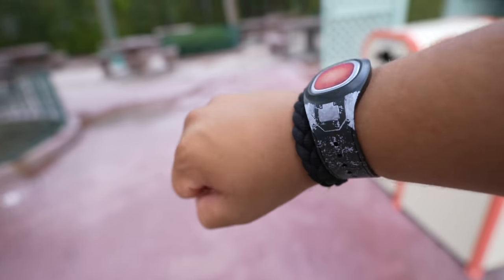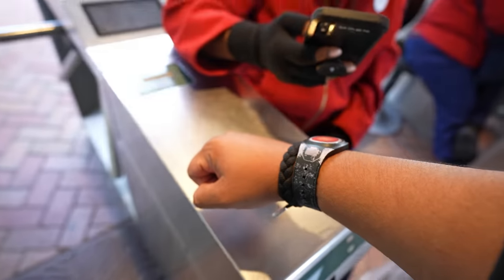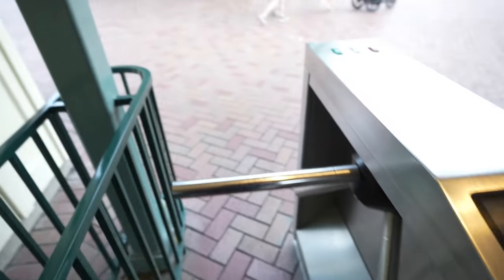I just put my Magic Band on and man, this looks and feels pretty cool. I can't wait to use it to get into the park. Just to be clear, this is not going to be a full Magic Band Plus video — I'm just going to show you guys entering the park with it. Entering the park with the Magic Band: first time using it, and it worked! Wow, that was awesome. I almost wanted to leave the park again just to enter and use it again.